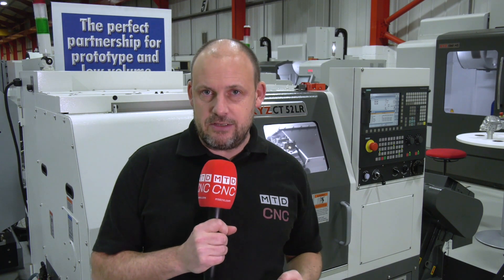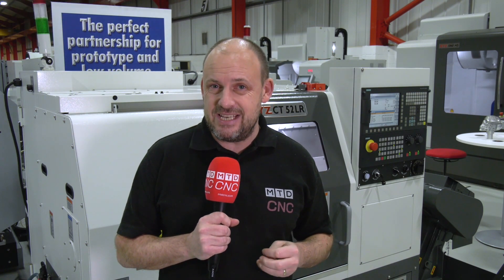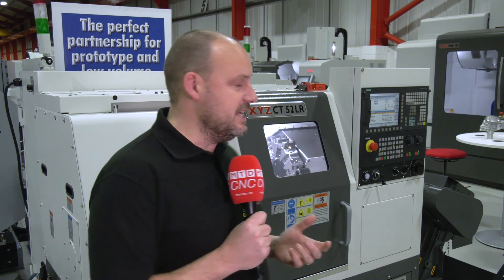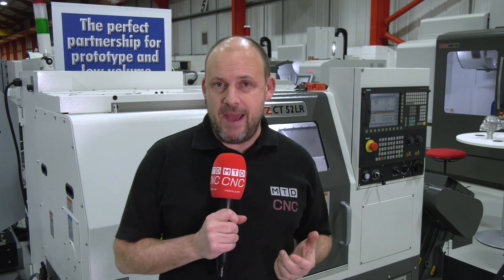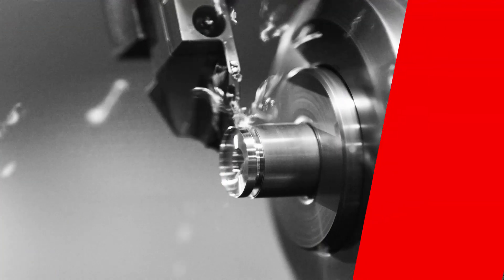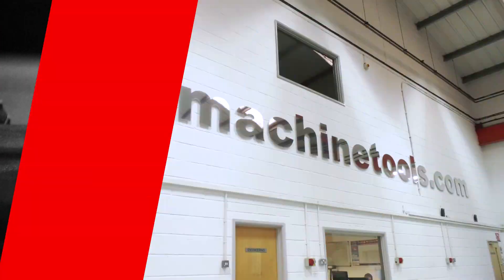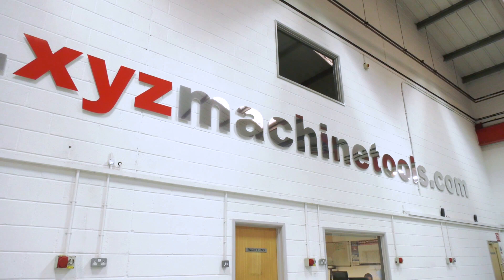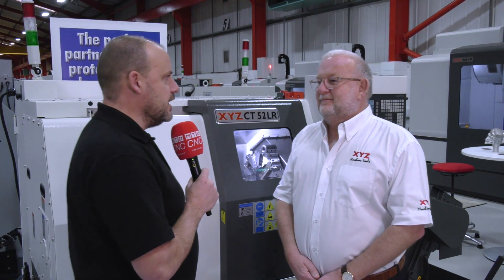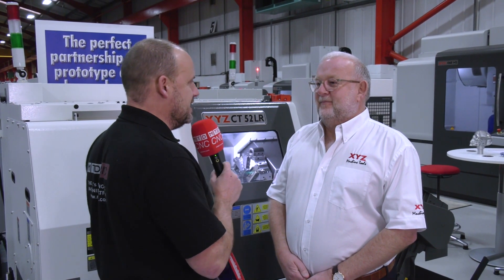Are you in the market for a new turning centre looking for a good value machine? For less than £36,000, this is the new CT52LR from XYZ Machine Tools. I'm going to talk to Nigel Atherton about the introduction of this machine. Nigel, yet another new machine added to your portfolio — what's the reason for the introduction of the CT52LR?